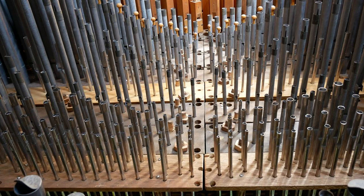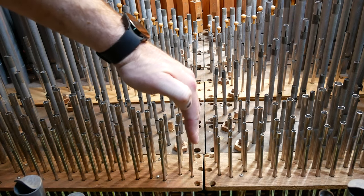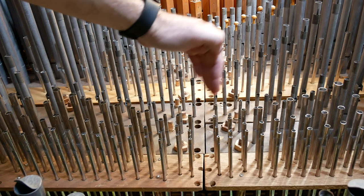So this top channel here is C. On each side we go down in alternate semitones. We have C, A sharp, G sharp, F sharp on this side, and then we have B, A, G, F and so forth on the other side.